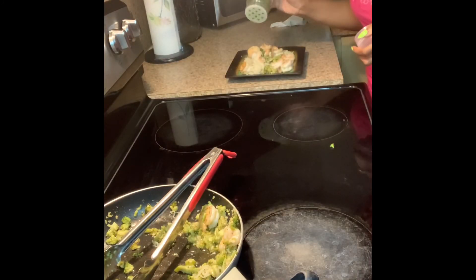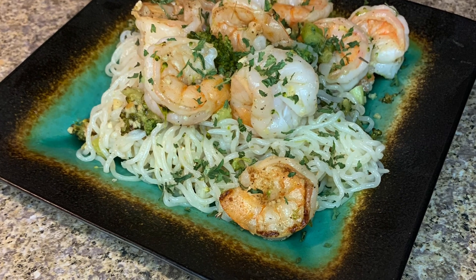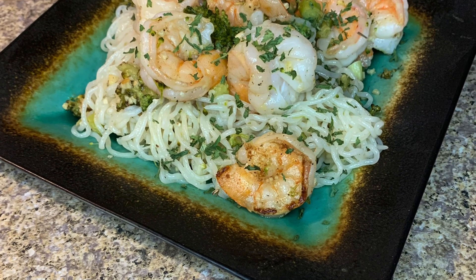All I'm doing here is tossing everything together, and this is my end result of the pasta. Hope you enjoyed — thanks for watching.